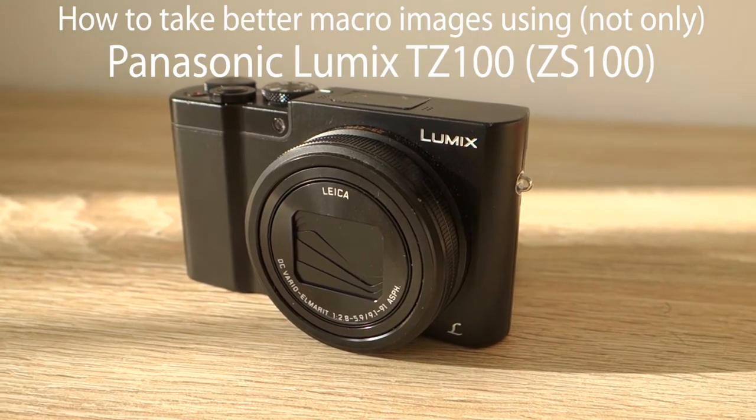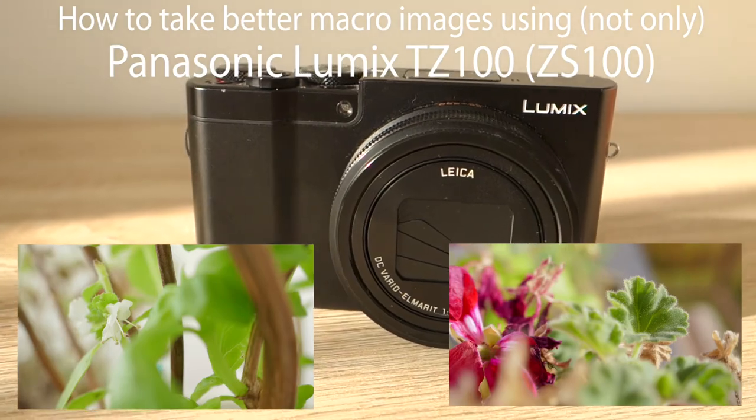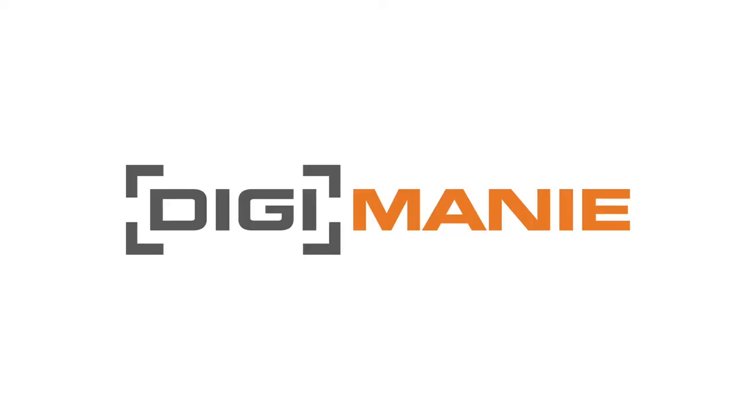Do you want to know how to take better close-up images using a compact camera like a Panasonic TZ100? Let's do it in our guide.